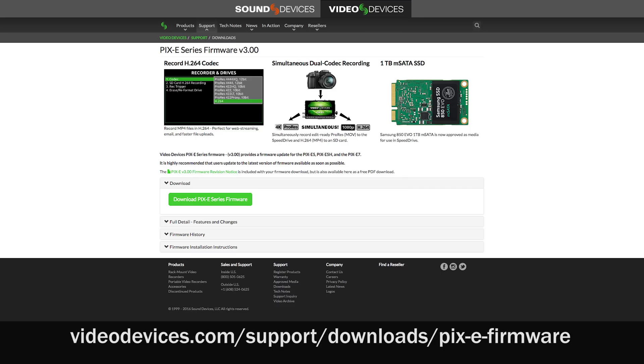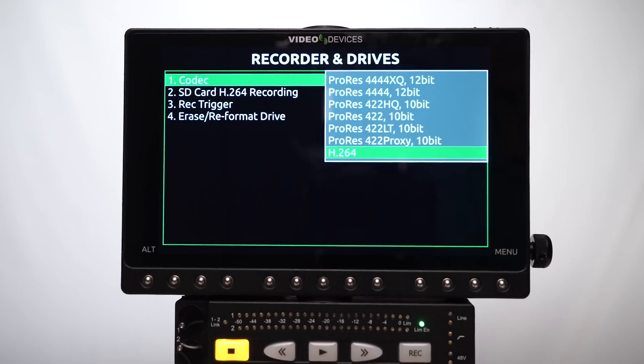Please check out Videodevices.com and download the free version 3 firmware with H.264. Thanks for listening.